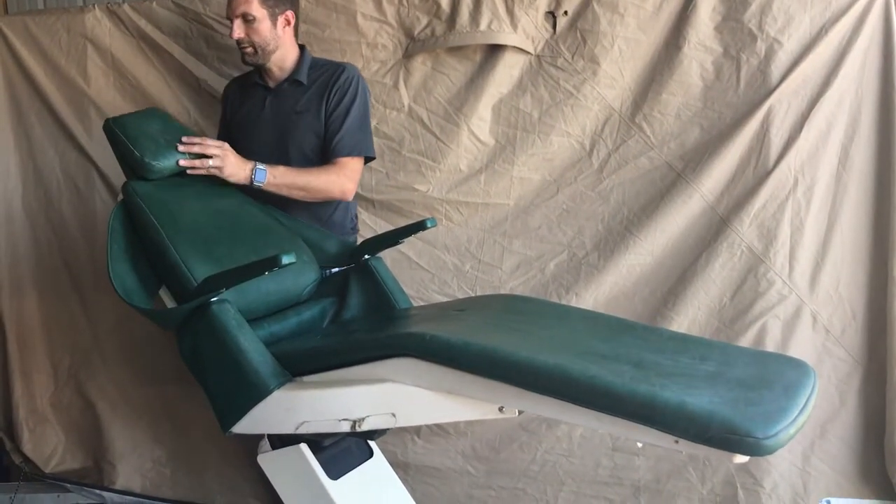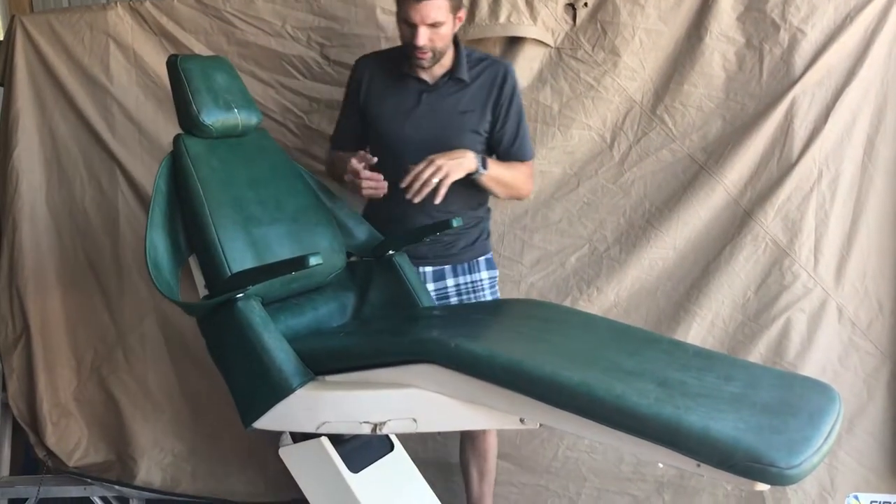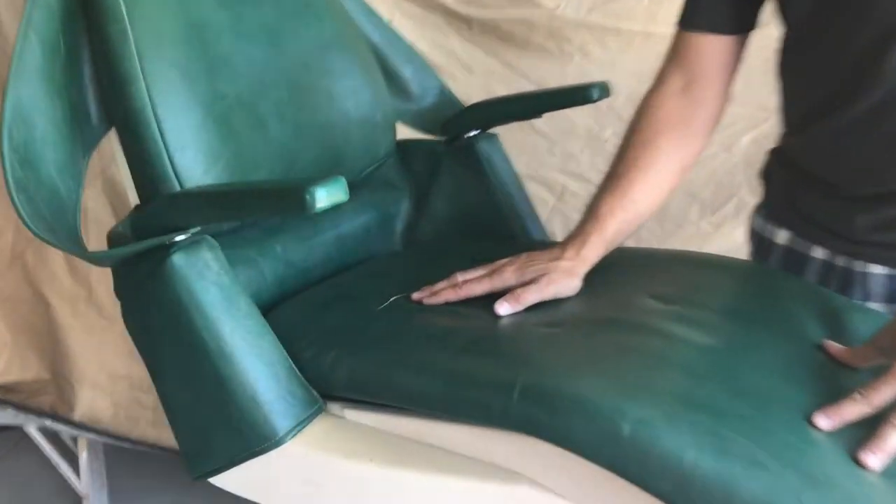The blemishes I'm going to point out: the headrest has some upholstery issues, the seat has a little bit — if you come on and take a look at that right there. And the side here has some trim that's come out.